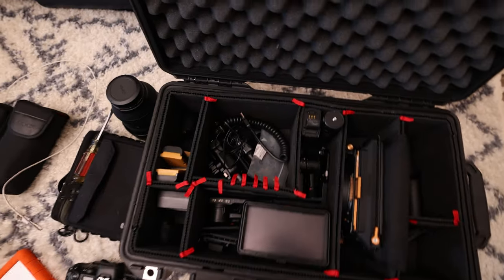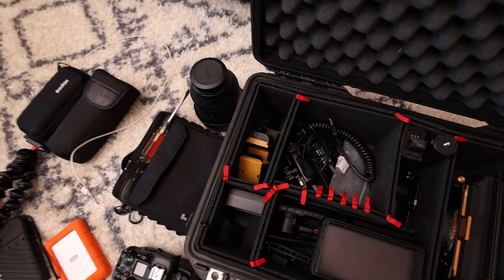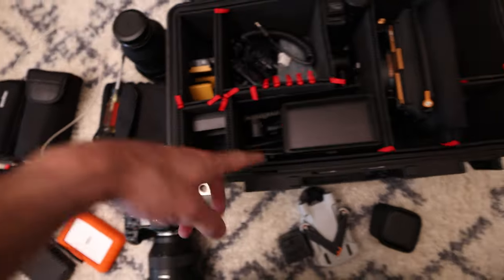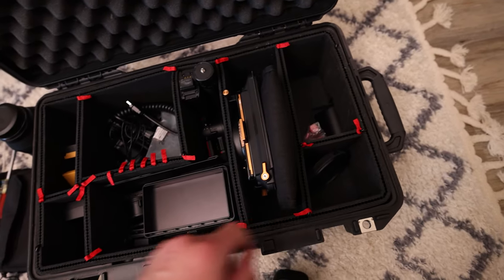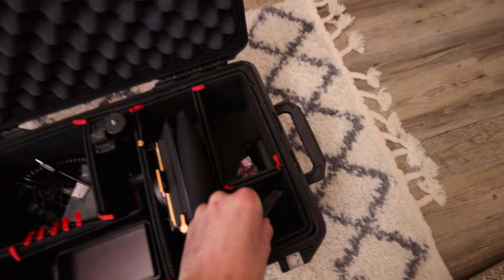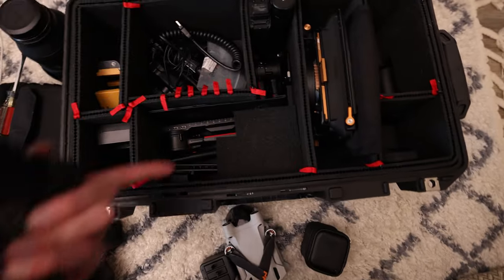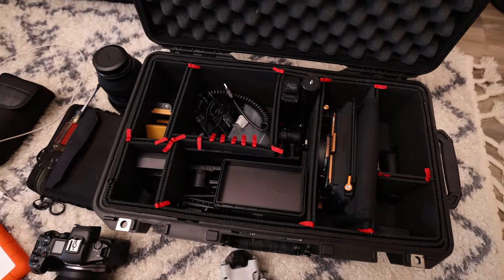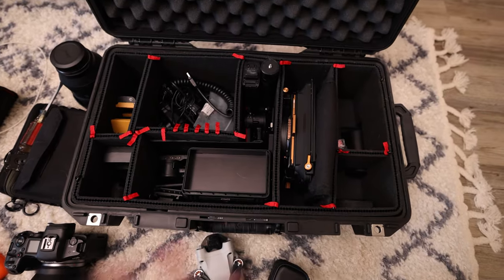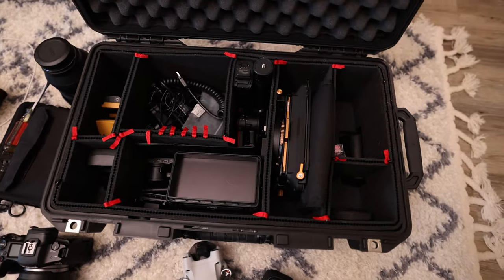On top of extra SD cards, I also bring a lot of batteries — about eight for my camera, even though I usually only go through one. I have a battery charger, miscellaneous cables, a matte box with an extra ND filter, and another ND filter for my secondary camera. Underneath my monitor I have my gimbal — it fits in an L shape and I take it apart and put things in different spots so it fits nicely. All of that basically goes in the Pelican case other than my main camera and my drone.